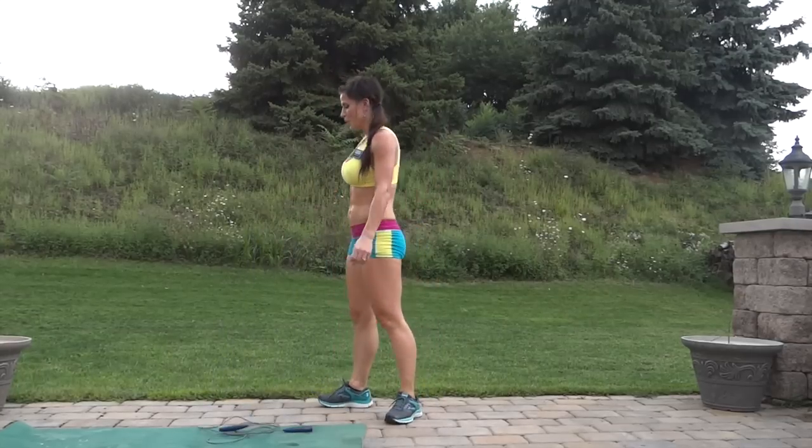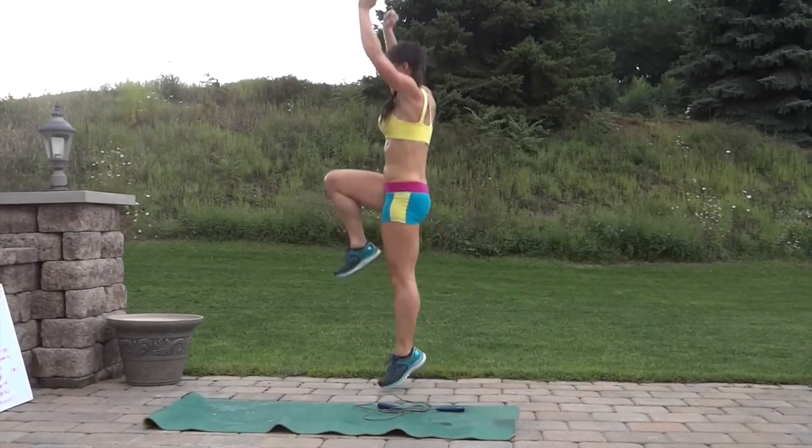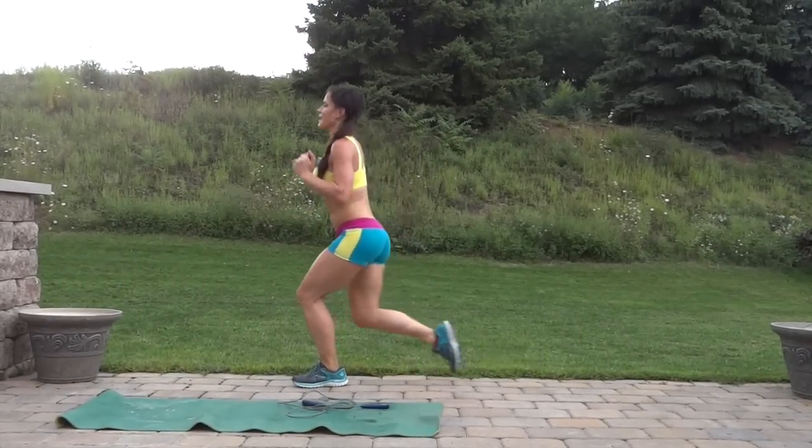This time right foot hopping. Hop and right foot back, lunge. Notice that nice big step back.